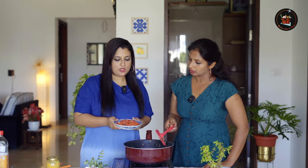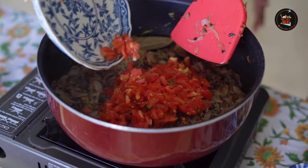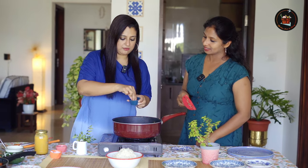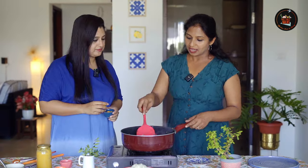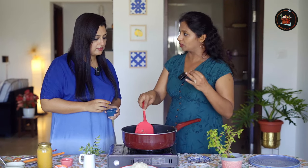Now you can add the tomatoes — 4-5 chopped tomatoes. Season with some salt and add a pinch of turmeric. We have to sauté till the tomatoes are mushy. That's why the tomatoes should be cut small.